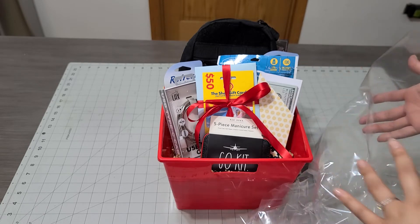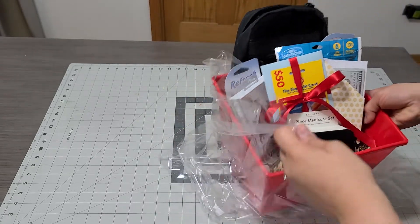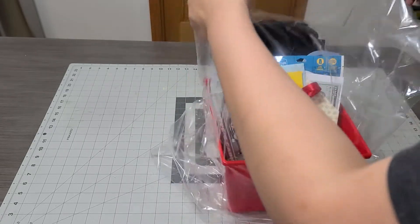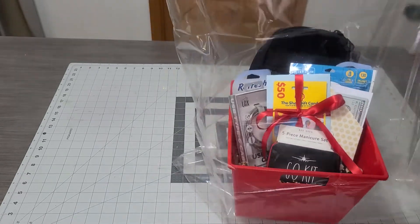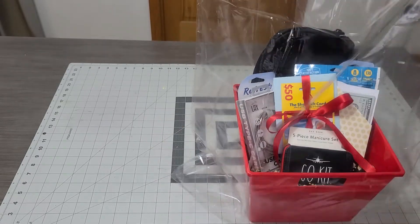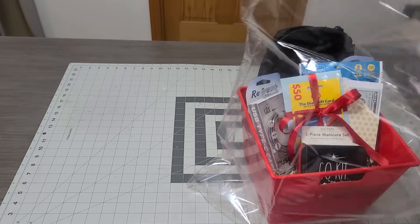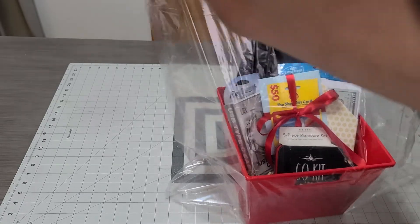I didn't add any chocolates because it is so hot here in Chicago and they'd just melt. Go ahead and grab your basket, gently place it down all the way in the bottom, pull up your bag, and make sure the bag is exactly how you want it — right in the middle.